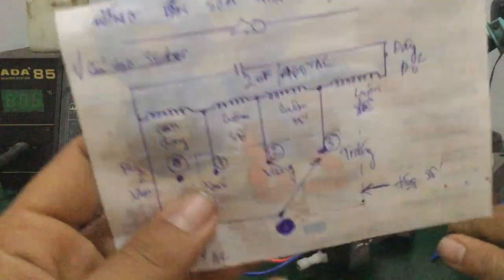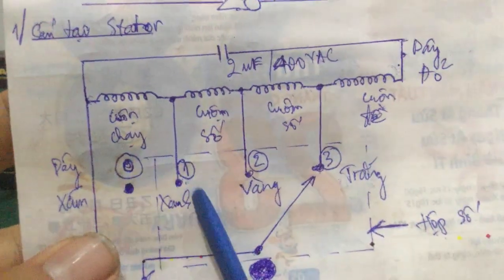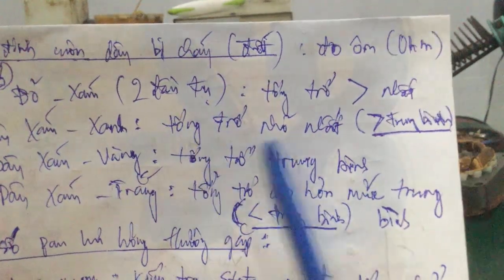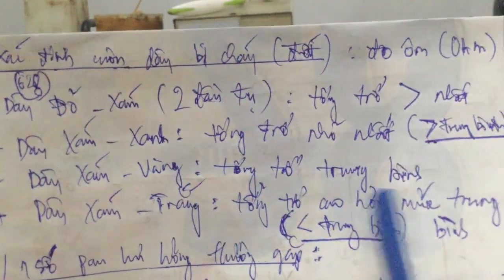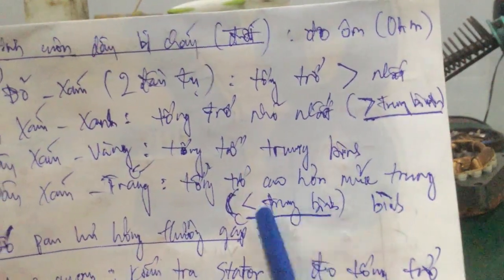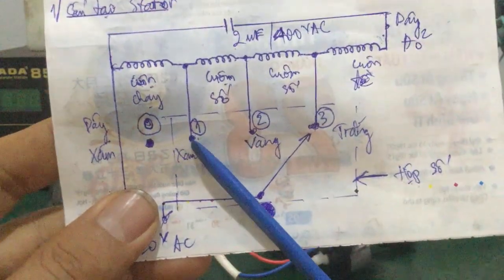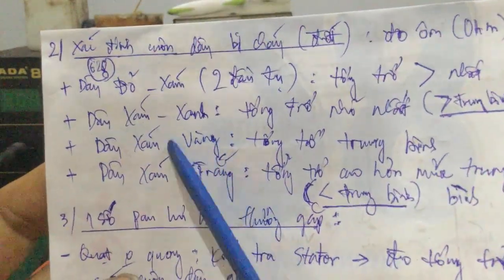Như lúc nãy mình đã nói, là giữa cái số 1 số 3 này - cái màu sắc dây chứ là quy ước thôi - trường hợp các bạn muốn số 1 nó mạnh thì các bạn đổi qua đổi lại cũng được. Ở đây cái giá trị của mình đo được: dây sám dây xanh là nhỏ nhất (số 1), còn dây sám dây vàng là mức trung bình. Dây sám dây trắng là tổng trở cao hơn mức trung bình hoặc nhỏ hơn mức trung bình - hai cái vị trí này có thể đổi qua đổi lại để cho số 1 mạnh hơn hoặc nhỏ nhất.